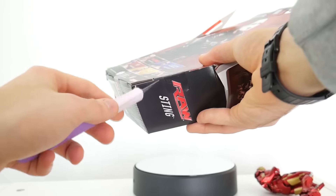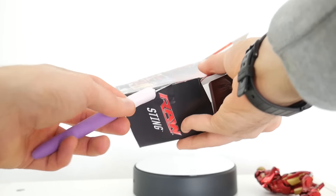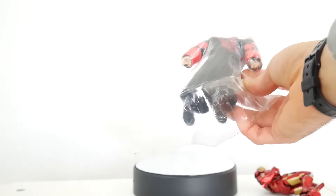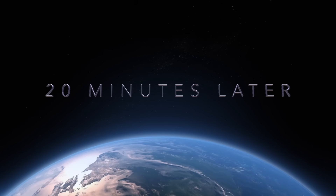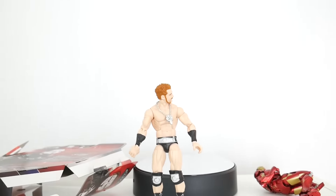And then for the bottom, it's a little easier because they did tape all over it. So you get the bottom flap, and then it's open. You take it out. You appreciate the figure for what it is. And then you take the 20 minutes to take the jacket off. And you got the best Sting figure ever made.